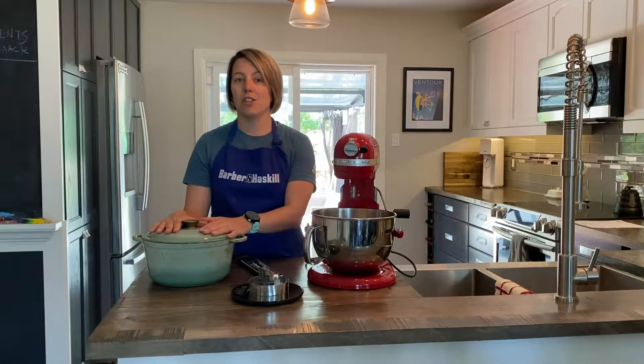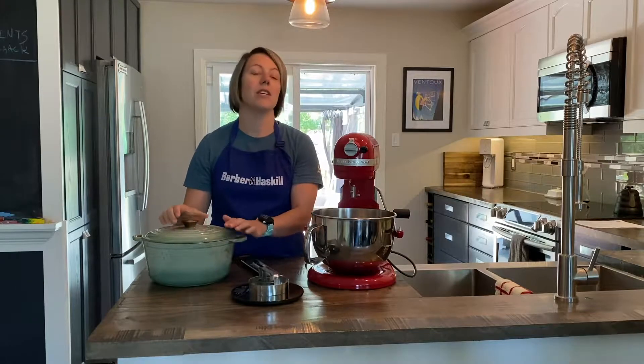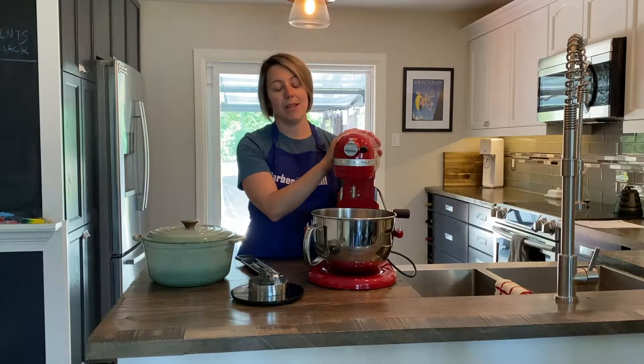Another must-have is a dutch oven or a very heavy-bottomed pot — we're going to use this to actually deep fry our donuts in. And this is not a must-have, but I love my KitchenAid mixer.